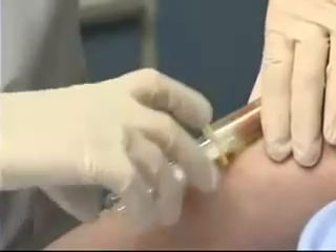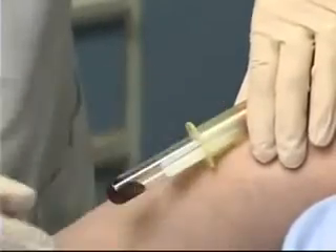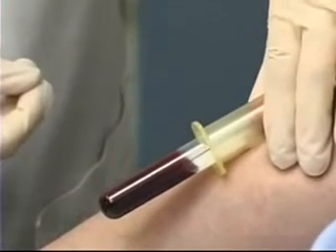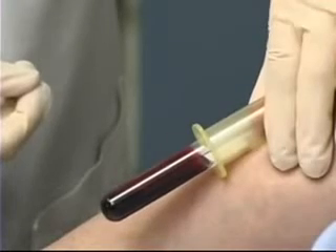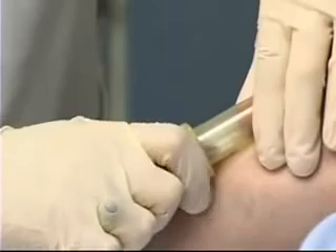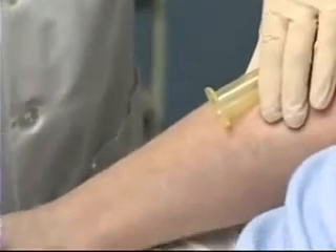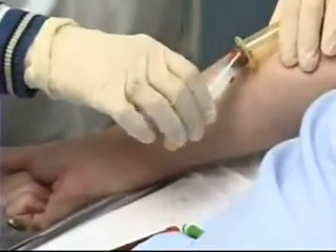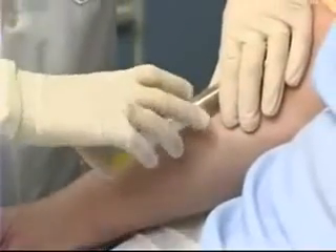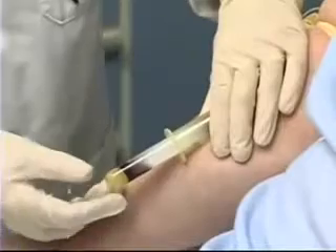That enables me to push the tube into the needle, creating the vacuum and allowing the blood to flow. Once I've filled that tube adequately, I can pull it out of the holder, giving it just a little shake. Taking the second tube and again pushing the tube through the needle.